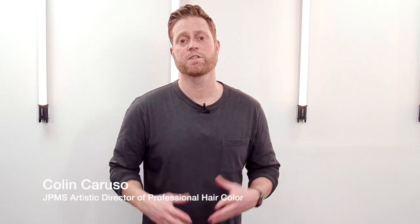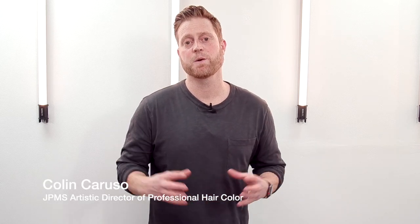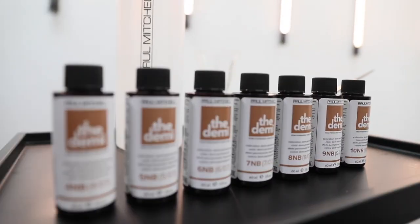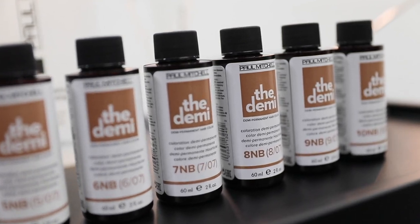Hey everyone, Con Crucer, Artistic Director of Color for John Paul Mitchell Systems, here to share an exciting technique on how to color textured hair. We're going to talk about the fragility of the curl, how to keep it intact, how low energy volume works better than higher energy, what lightener to choose for this service, and we're going to wrap it all together with Paul Mitchell's brand new Beige Series from the Demi — talking about why those colors look great on just about every single skin tone.